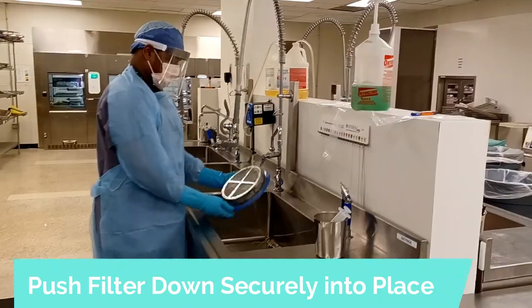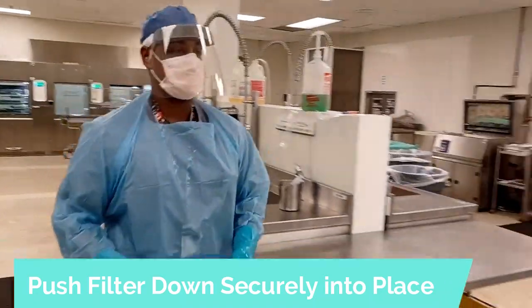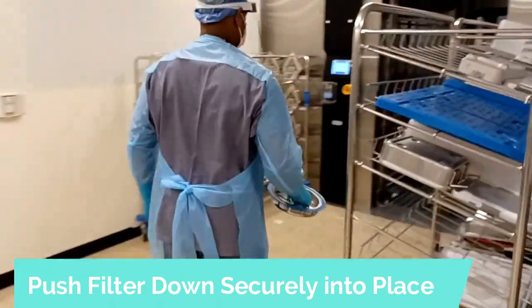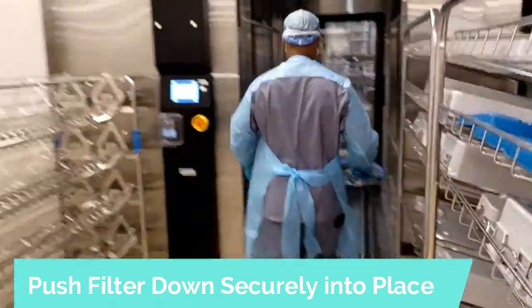Remember, when returning the filter back to its place, make sure you put it in position and push it down securely to make sure it holds.